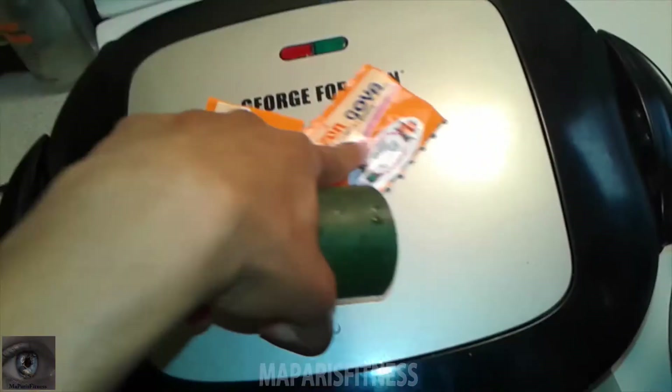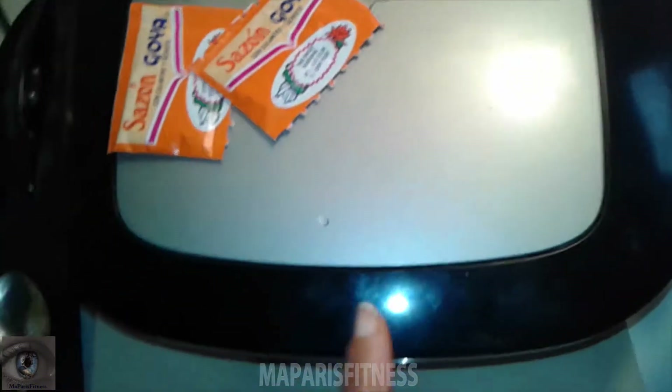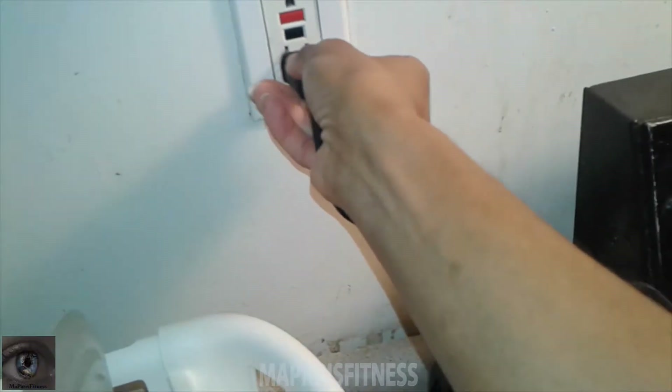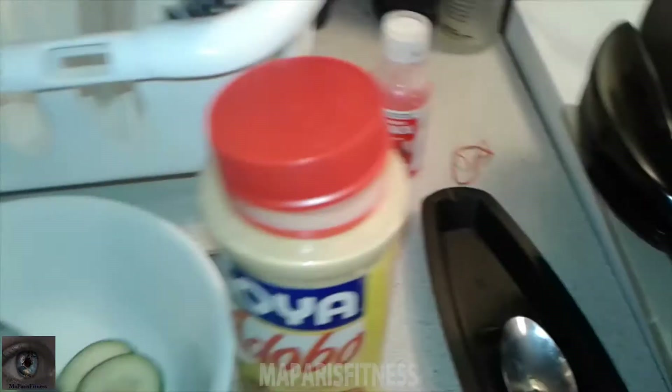And then I will be grilling it in the George Foreman. And they like it. Actually, this one I'm going to eat today. Let me plug it and get it ready.